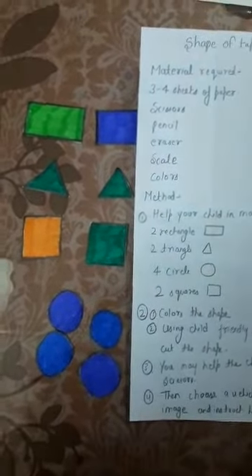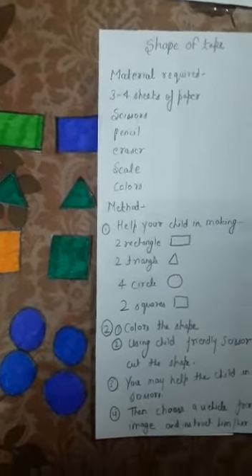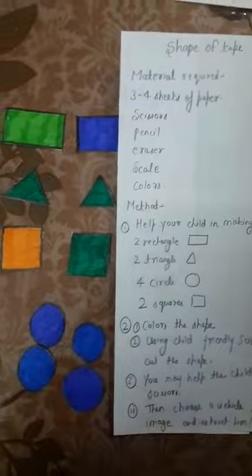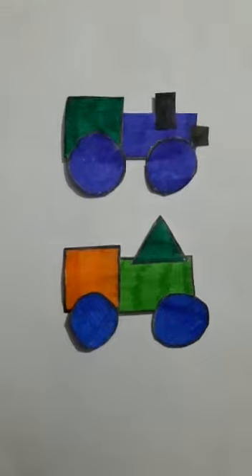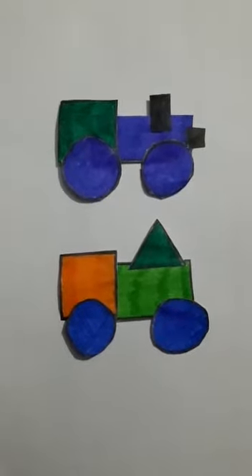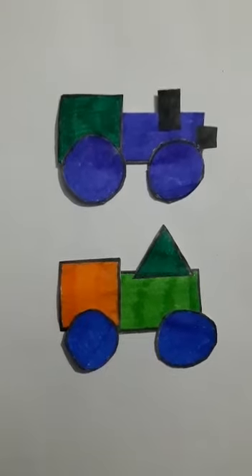Choose a vehicle from the image and instruct your child to start making the vehicle like this. These are the two vehicles that we made with the help of the shapes. You can also make a vehicle of your choice — whatever you like!